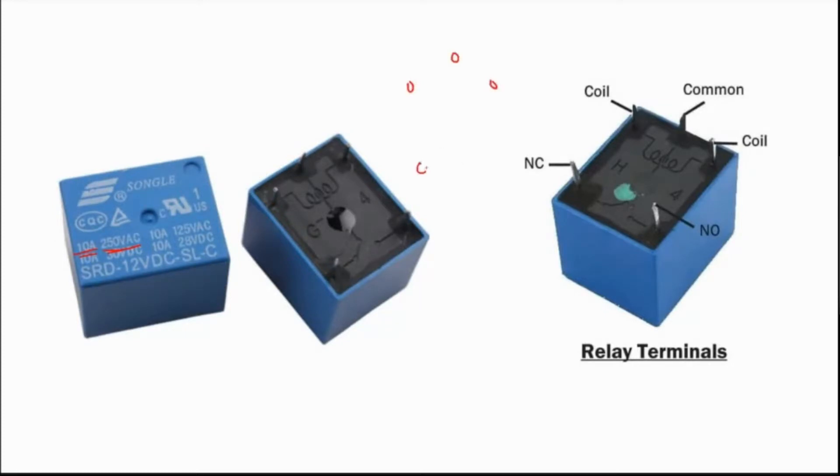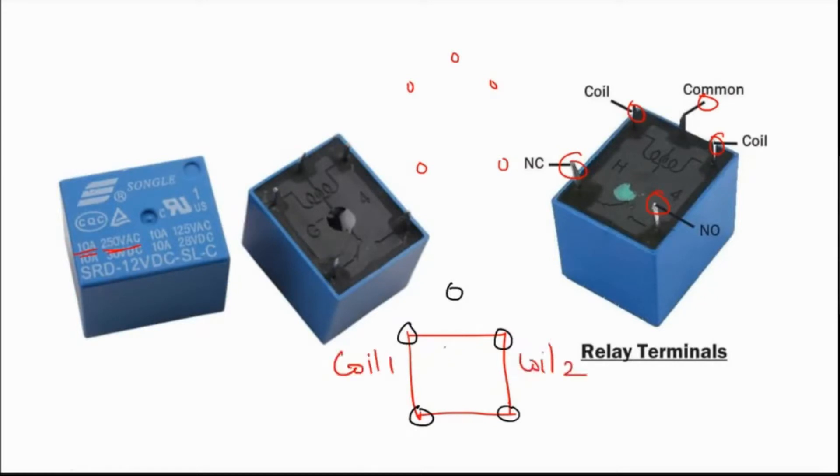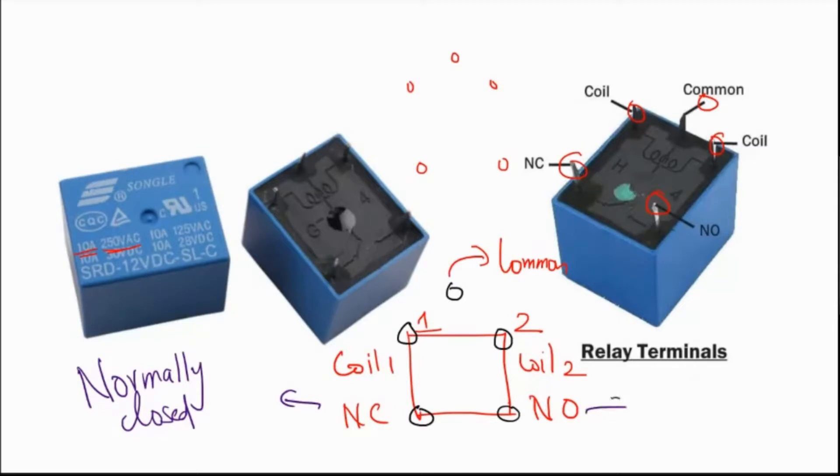A relay normally has five connections. You can draw a square with circles on the four corners and one circle on top. These are the five terminals. The top two terminals forming a triangle are called the coil terminals — coil 1 and coil 2. The top triangle terminal is called the common terminal. The bottom terminals are NC (normally closed) and NO (normally open).